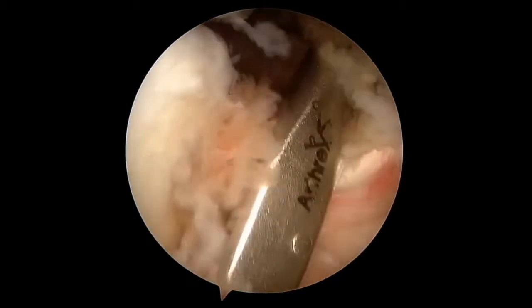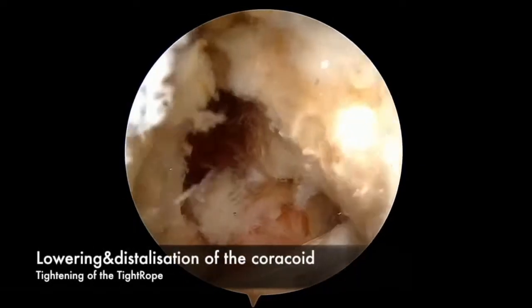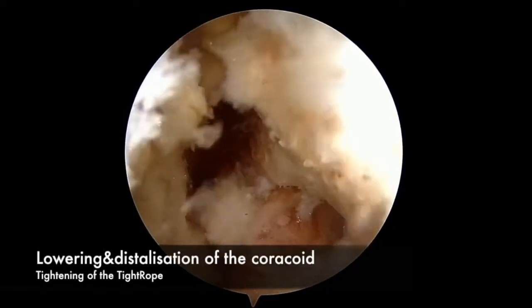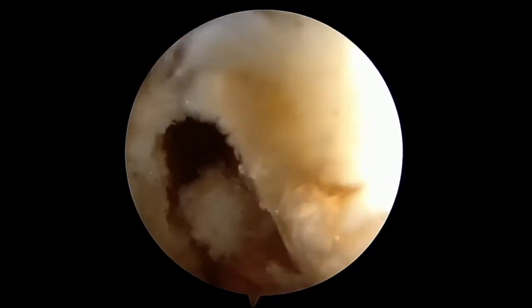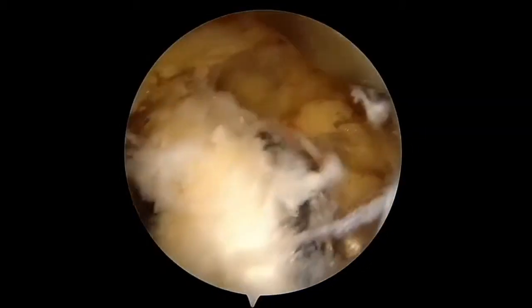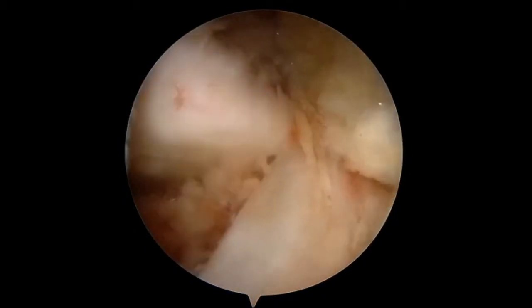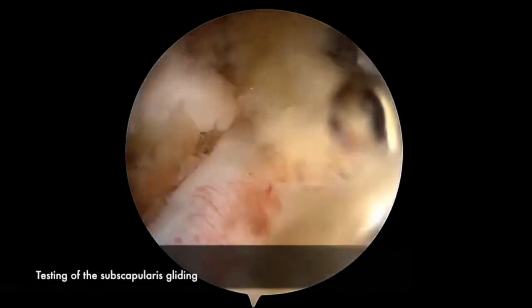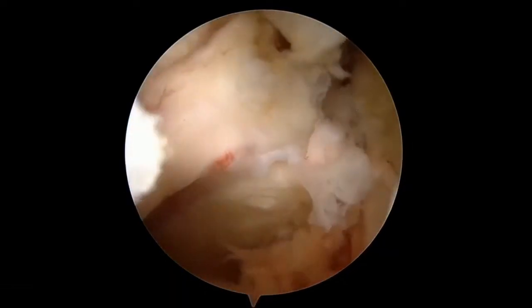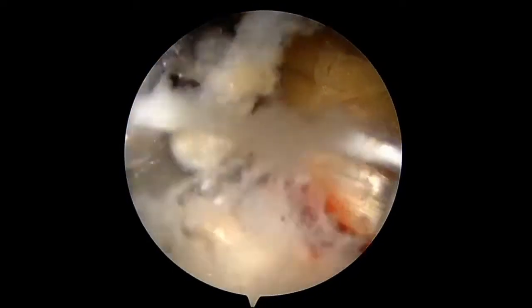An impactor is then placed superficially on the coracoid and the coracoid is gently tapped inferomedially. Simultaneously, an assistant tightens the sutures posterior to the glenoid, pulling the coracoid inferiorly and medially. Care must be taken to avoid completing the coracoid osteotomy and causing a fracture. The tip of the coracoid should not impact the anterior glenoid neck nor the subscapularis. It is important to leave enough space for the subscapularis to mobilize underneath the coracoid. Once in the reduced position, the cortical button is secured in place.